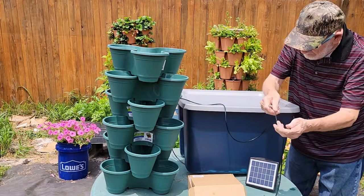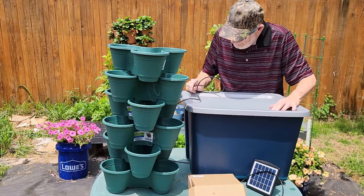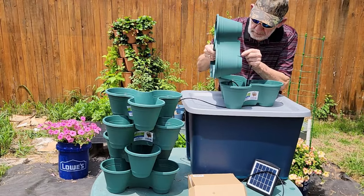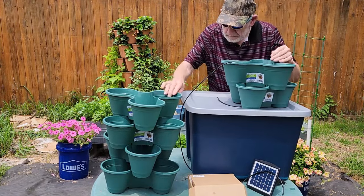This project started out as an experiment but looks like it might lead to something bigger. Your container does not have to be this large, but it does have to be large enough and strong enough to support the size and weight of the Dollar Tree stackables.